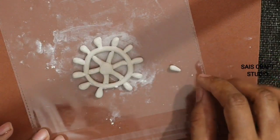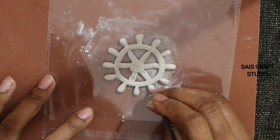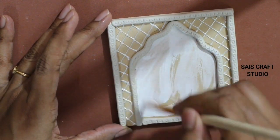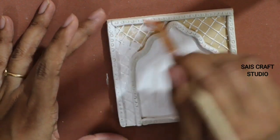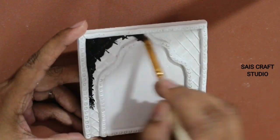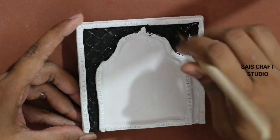Guys, if you are using Mould It for the first time, it takes nearly 3–4 hours to dry completely, so let them dry. Now start giving impressions, then first paint all the coasters with white acrylic paint.